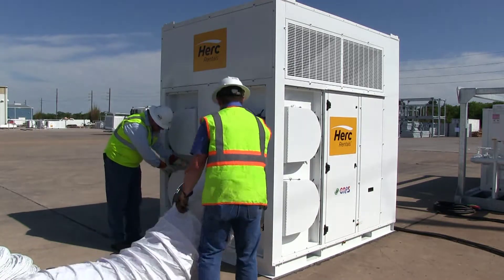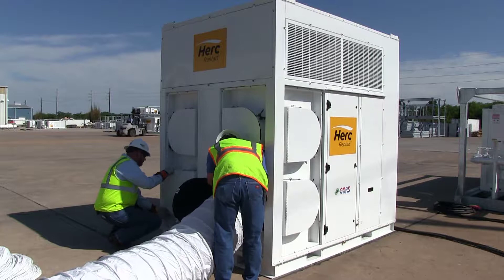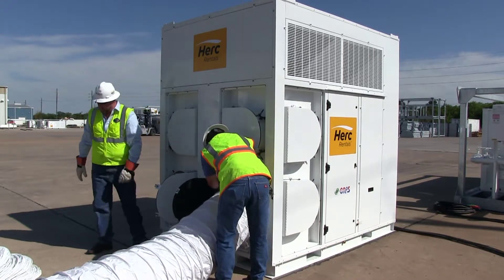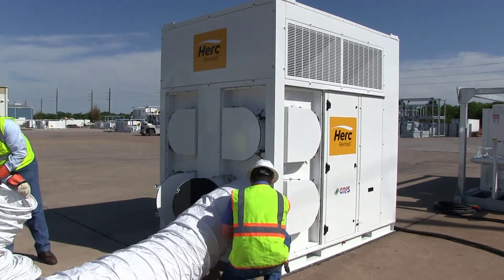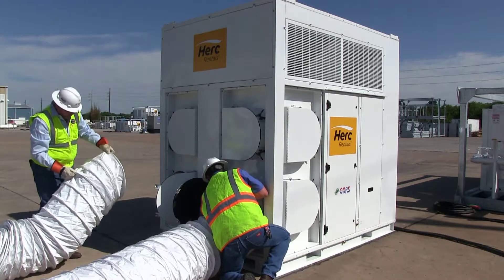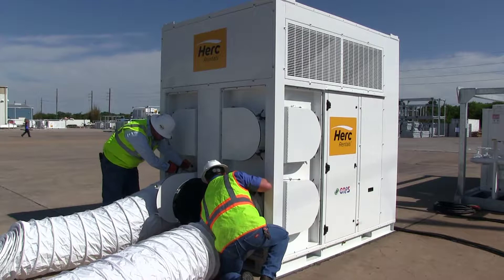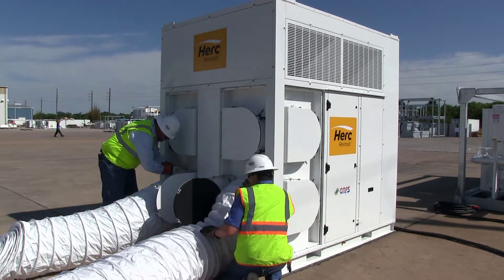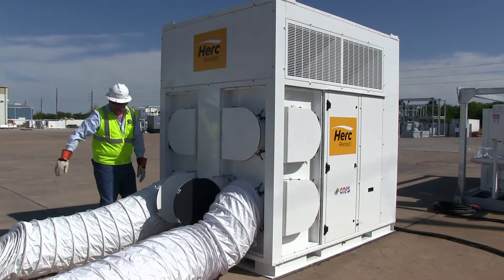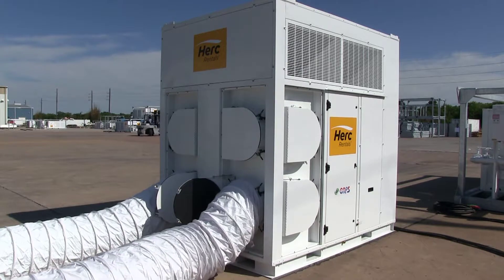Starting on the outlet side, pull the pin. Hook the duct up and go in the opposite direction. You simply roll the duct onto the clamp, open the friction clamps, roll it on, lock it down, and pull the duct out to the conditioned area where you're going. Now your duct is hooked up and ready for the conditioned space.